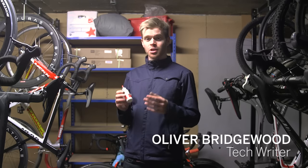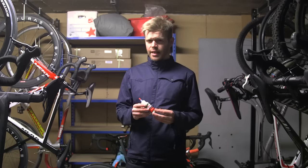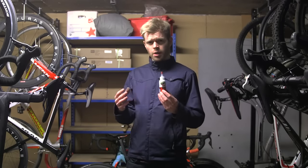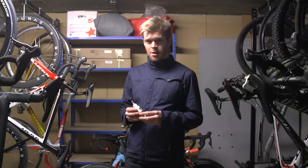Many wheel and tyre companies are pushing tubeless setups at the moment. A tubeless tyre forms an airtight seal against the rim, and instead of an inner tube, contains sealant which is designed to plug any holes or punctures you get whilst riding. It got us thinking: what would happen if you just put the sealant inside a normal inner tube in a normal clincher wheel? We've decided to do an experiment to find out.